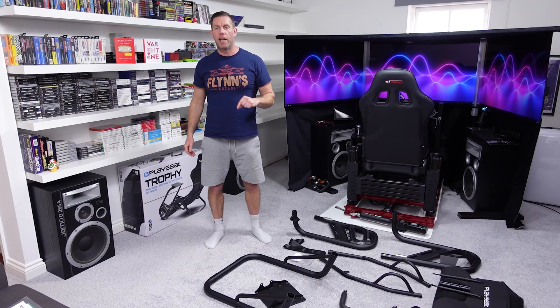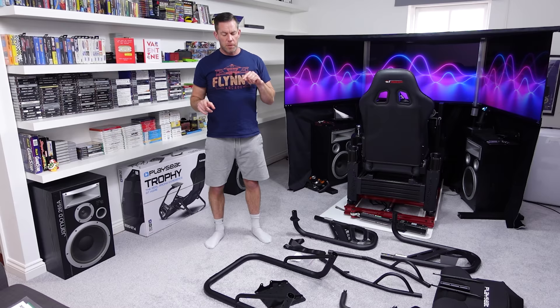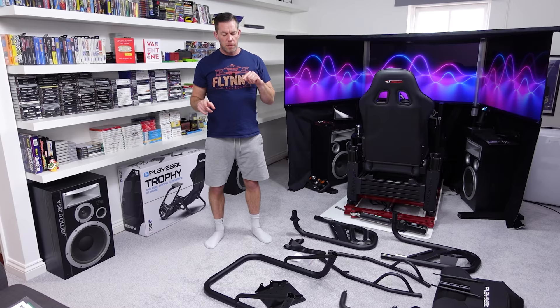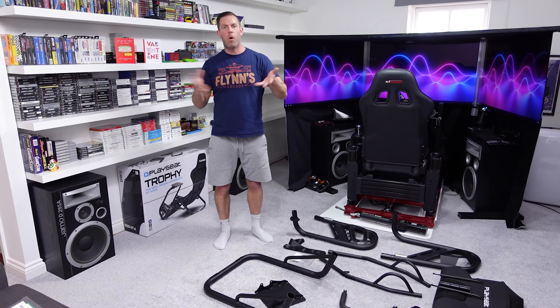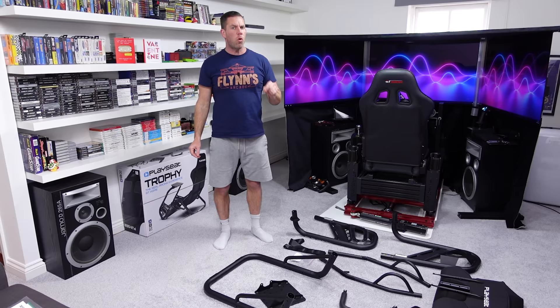It's a tubular constructed Playseat — it's not a foldable cockpit like the Playseat Challenge. I know a lot of people in the comments asked me to compare this to the FGT Light which is a foldable — this is not a foldable cockpit. It is designed to be a static cockpit, but just from having unpacked it, it comes quite nicely packaged and it is quite light.